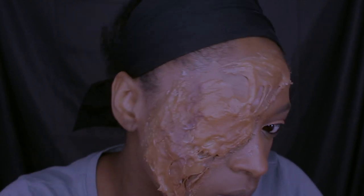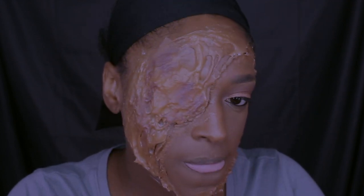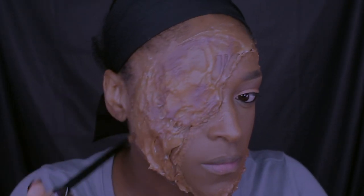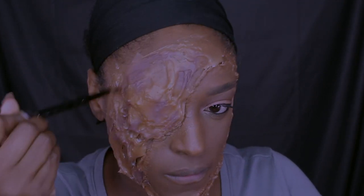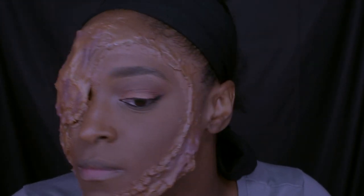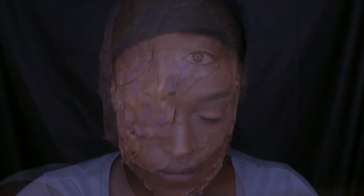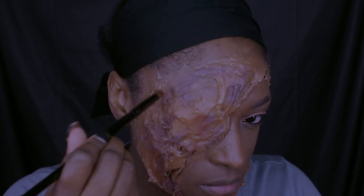I'm using the Make Up For Ever Flash Palette and applying a muted, mauve-y purple all over, into all the little crevices, just to make it look really striking. You can color this however you want — more cartoony or realistic. This purple is so good for wounds and injuries, especially when you add some black and red — it looks amazing.